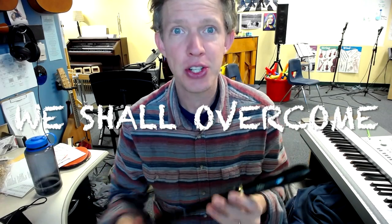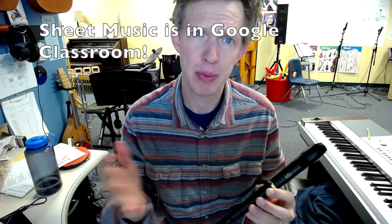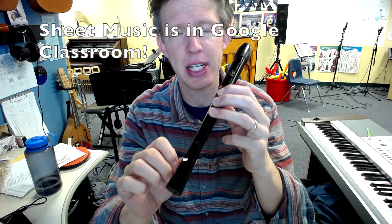Hello, my friends. I'm going to show you how to play We Shall Overcome on the recorder today. I'm going to take it slow, but I'm going to play the whole thing through without stopping. So if you're following along, remember this is a G — that's where we start.